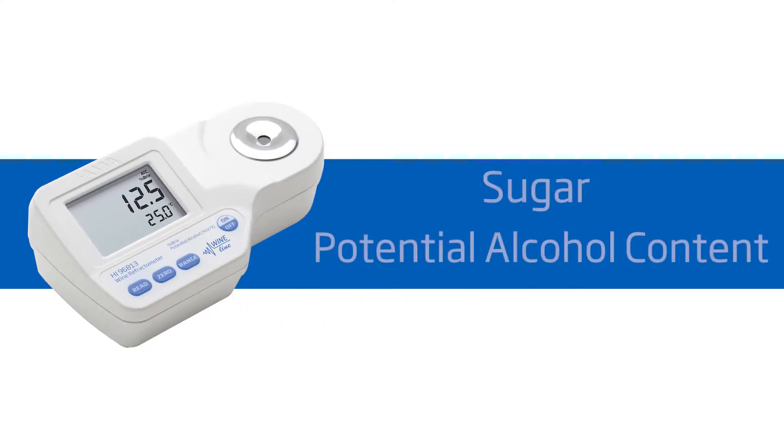Welcome to the Hanna Lab! My name is Doug and today we'll be featuring the Hanna HI96813 Refractometer for percent brix and potential alcohol in must and juice. This meter is ideal for winemakers measuring sugar and potential alcohol content. It offers high performance and eliminates uncertainty involved with mechanical refractometers, all at around $175.